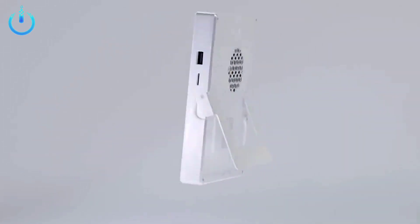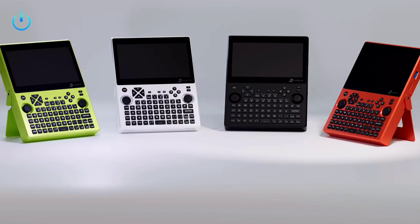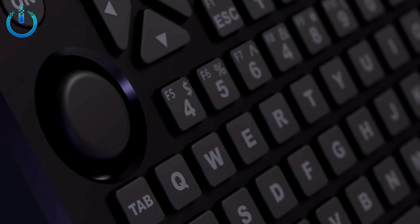Hello everyone, welcome to channel Nitrix. Today we have some information about a device coming from a local company in China. We are sure that you will like it.